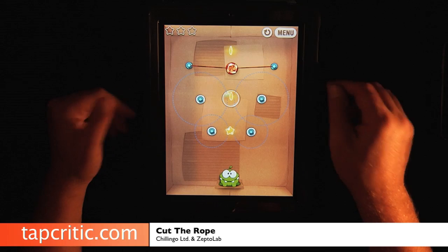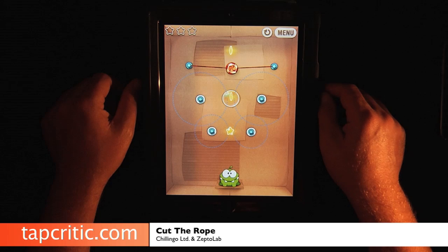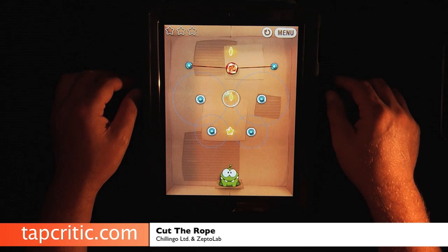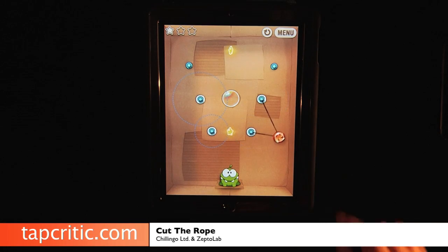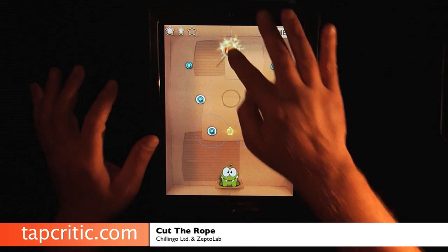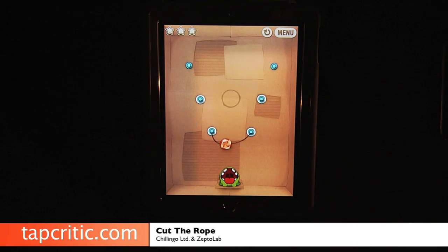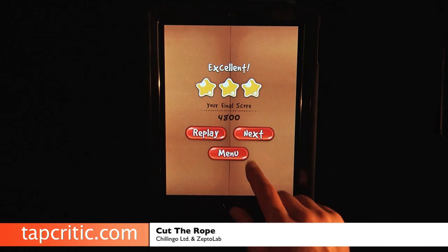You've got bubbles, some levels you've got balloons, and then you've got these crazy spiders and electricity. These levels get very, very challenging, but we got to feed this little guy. I didn't cut that right — still didn't cut that right. There we go, let's cut that, let's pop that — and boom, look at him, he's so hungry. In order to get all these stars, you really got to think ahead — it's really, really cool.